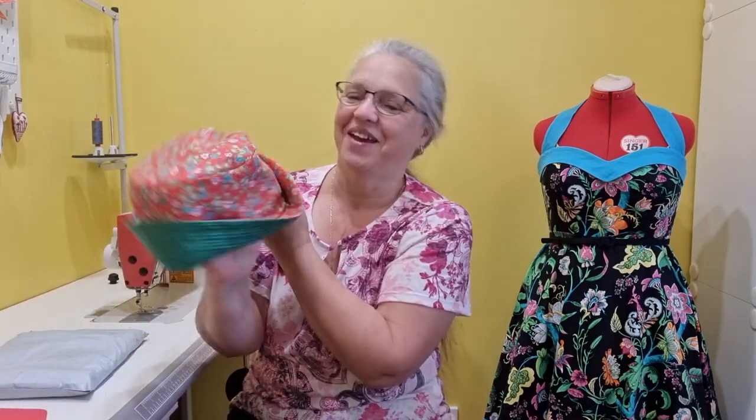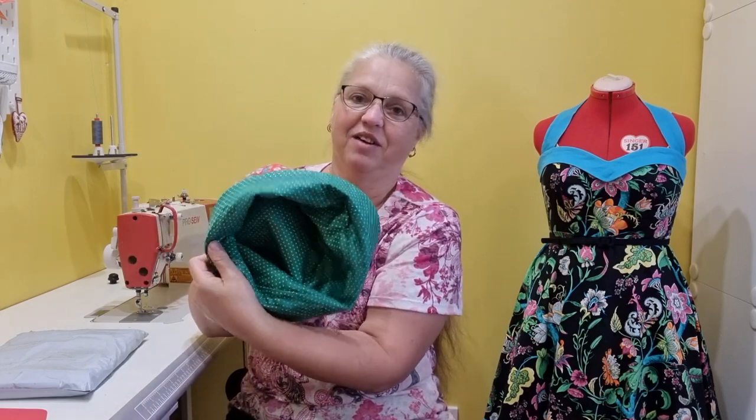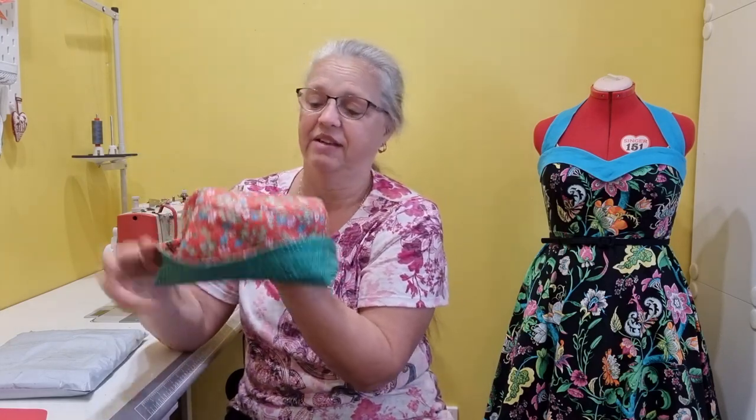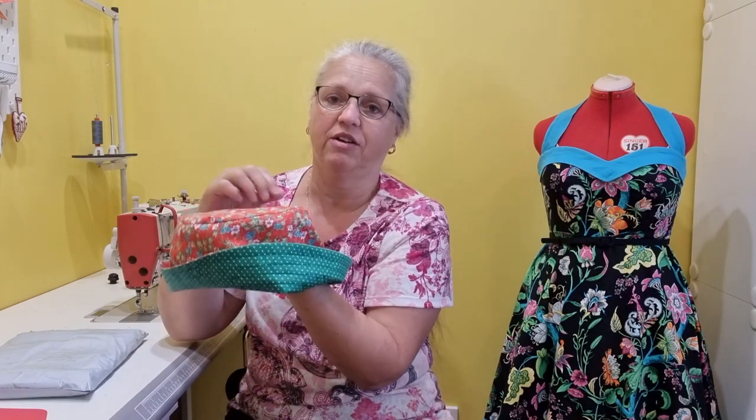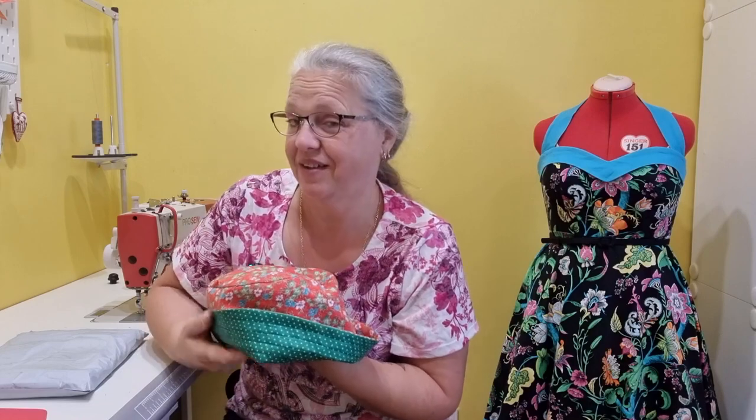I should show you the hat, shouldn't I? So this is the bucket hat. It's going to be a reversible bucket hat, so I've got the floral on the outside and green on the inside, or you can change it the other way around.